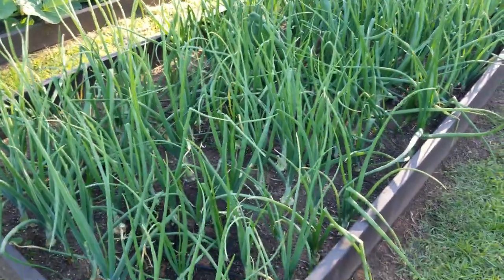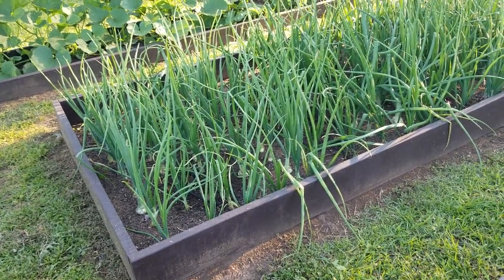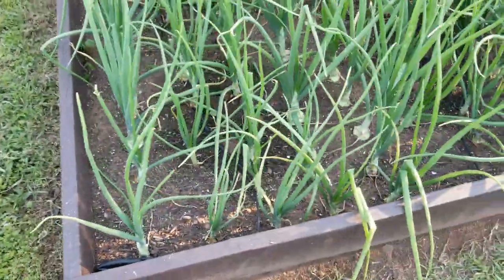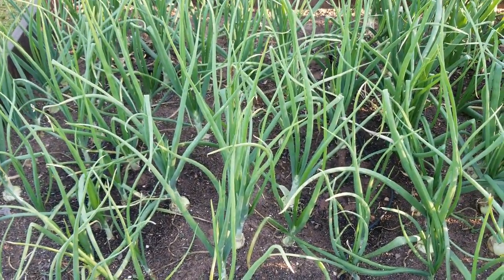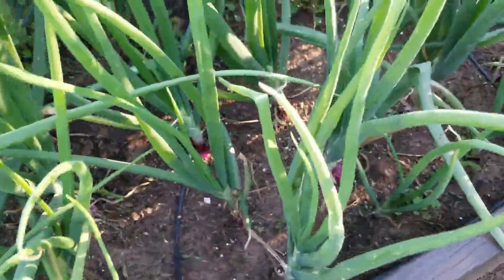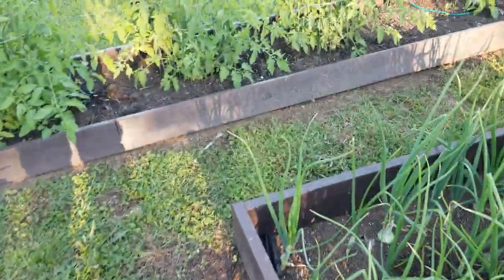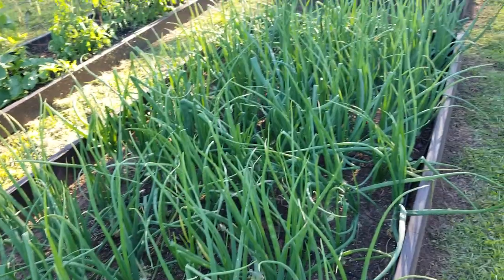These are the onions I started from seed — I did a video back in September of putting seeds in a seed flat, and I planted them out around January. They're starting to bulb up. The first half of this row is starts I bought from the store, and from there over are the ones I started from seed. You can see some purple ones — red onions. I think I did four or five varieties this year just to get a variation and see what performs the best.